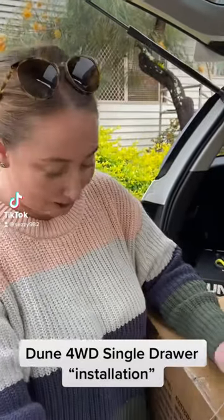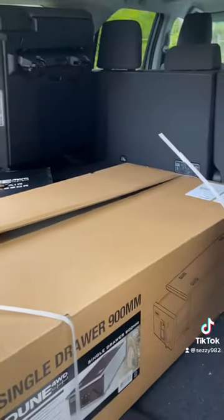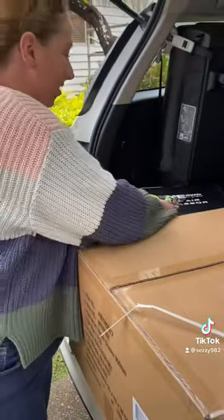Hi guys, welcome to my unboxing. We are unboxing a June 4WD single draw that we picked up from Anaconda.